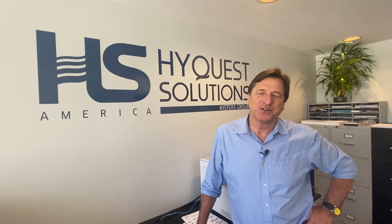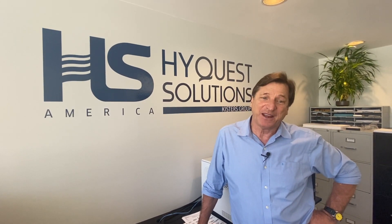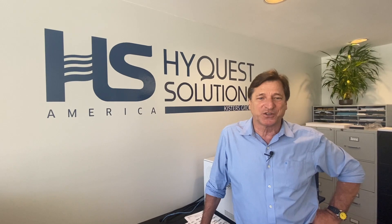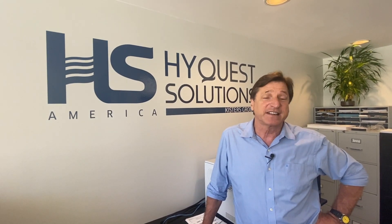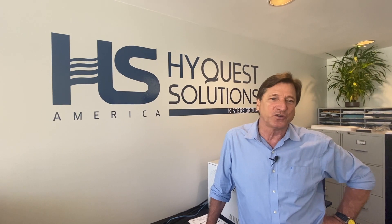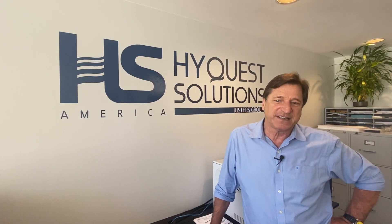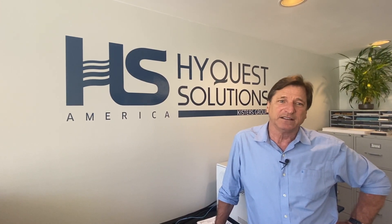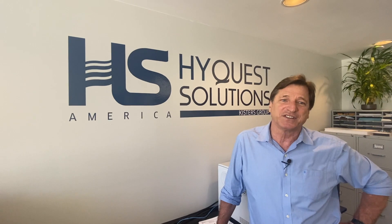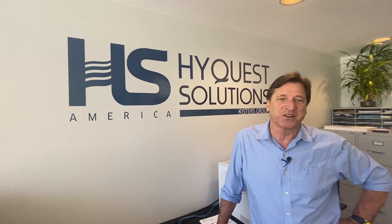Welcome to HiQuest Solutions America. My name is Peter Ward. Today I'll be speaking with you about the HiQuest Solutions models TB3 and TB4 tipping bucket rain gauges. These gauges come with an integrated flow control mechanism which we'll talk about later. The models TB3 and TB4 are the standard around the world for many local, state, and federal agencies. So let's go take a look at why these gauges are so popular.